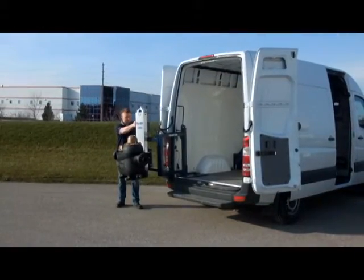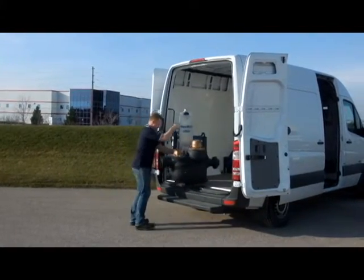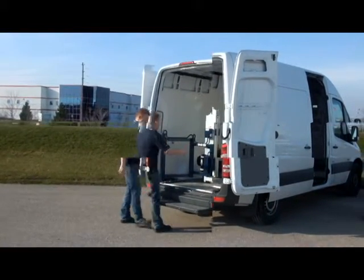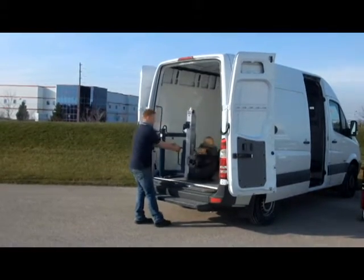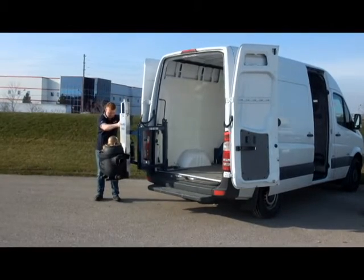The Powermate Liftgate series of machines are interior lift systems similar in function to exterior fold-down tailgate lamps, but with distinct advantages and at a fraction of the price. The liftgate is mounted inside the vehicle, protected from the elements, and has a swing arm that allows the load to be positioned well inside the vehicle.